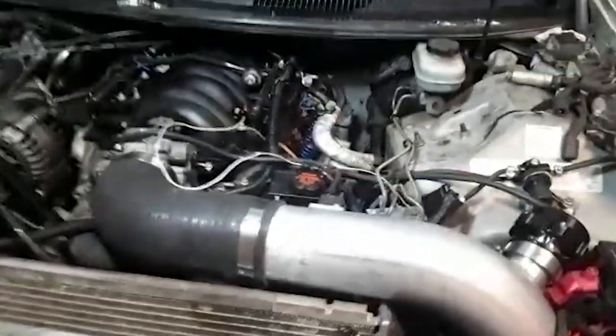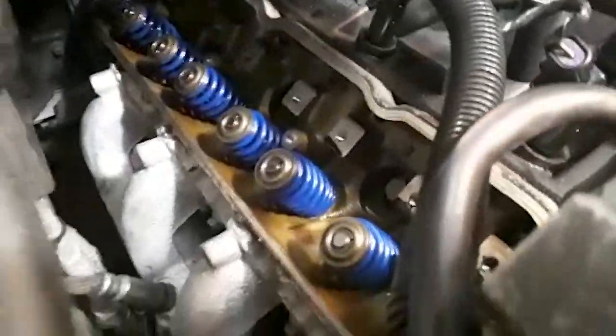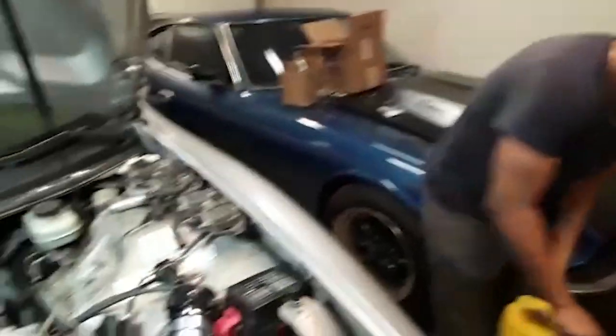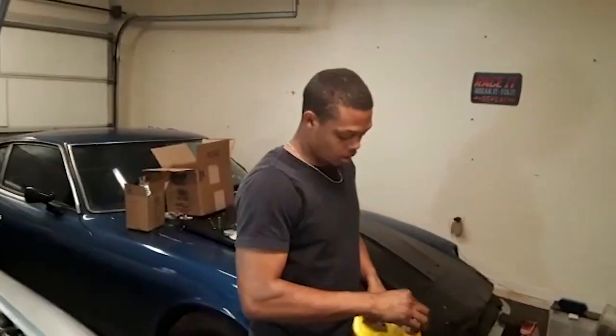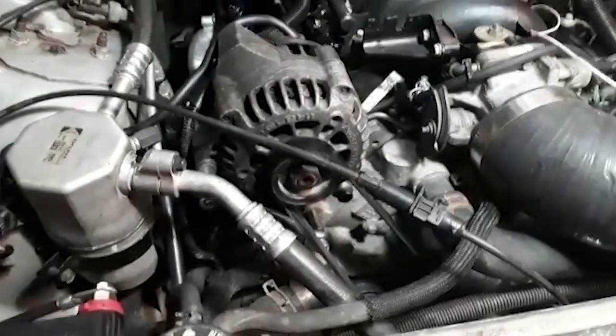As you guys can see, we have all the springs and valves in on this side, and all the springs and valves on this side done. It didn't take too long at all. We had a couple issues with cylinder 8 — that's all the way in the very back. It's a difficult, tight spot, especially with the alternator relocation.